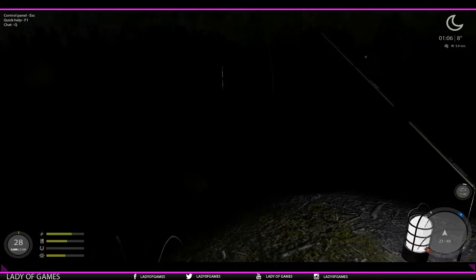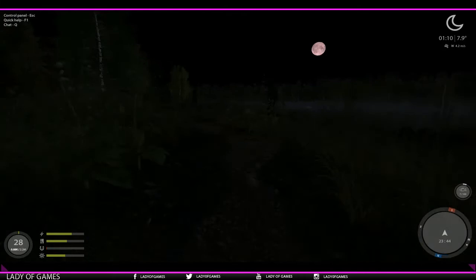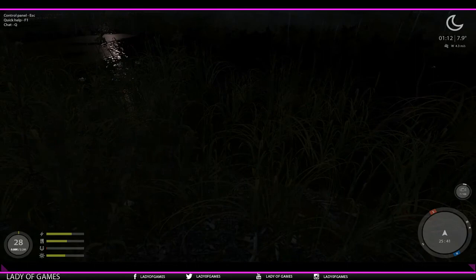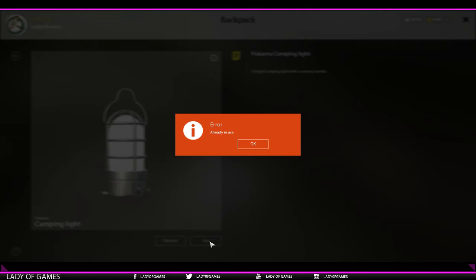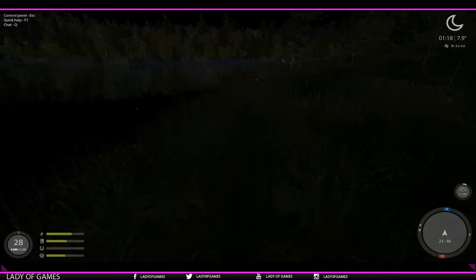Now, what happens if you've accidentally moved away - let's say all the way over here - and you want to set it down there? If you open your backpack and click on accessories and try to use it, you get an error message: already in use. Meaning that if you're on the lake and you place it somewhere, you've got to get back to where you placed it and pick it up.